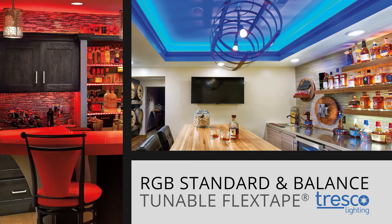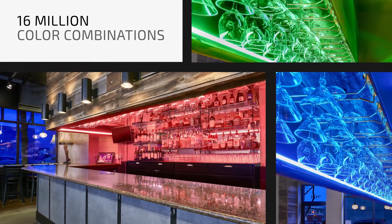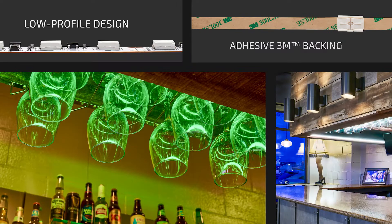Breathe lights and color into your design with RGB standard and balanced tunable flex tape by Tresco Lighting, both created with your next project in mind. Creating dramatic lighting with over 16 million color combinations is now a reality.